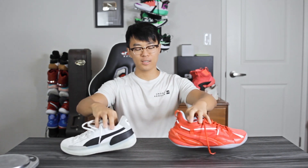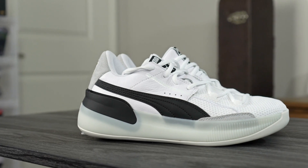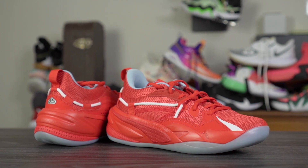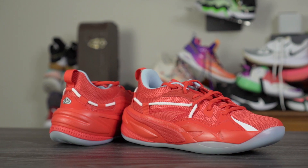Hey guys, I'm Sammy and welcome back to the Soul Brothers channel. In this video I'm doing a versus video between the Puma RS Dreamer and the Puma Clyde Hardwood. The Clyde Hardwood is going for $120, and if you add five dollars more the RS Dreamer is going for $125. If you guys want to cop, I'll leave a link in the description box.